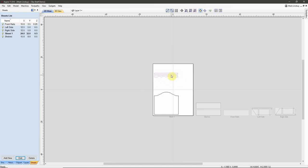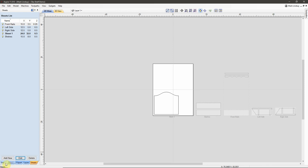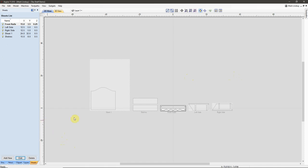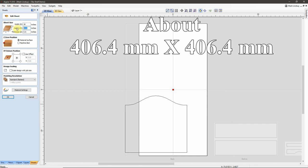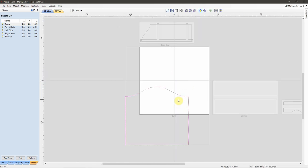Select these two vectors, right-click, Move to Sheet, Front Rails. Go back into my Drawing tab, double-click my Front Rails sheet, select these two vectors, tap F9. Now I can go back over here to my Sheets tab. I'll go into Sheet 1 and rename it — then edit it and I'm going to make this piece 16 by 16. Click OK. Select the vector, F9. Now I have all of my parts laid out on their own separate sheets.